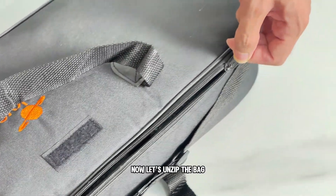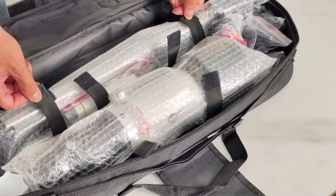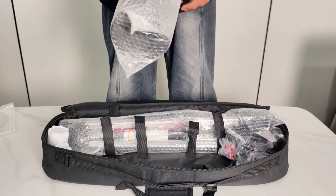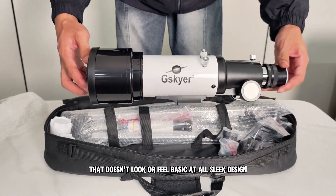Now let's unzip the bag and check the inside. Everything's neatly packed and secured with straps, so nothing moves around. Just undo these bands and here come the parts, ready to assemble. Here's the main optical tube — 70mm aperture with fully coated optics.